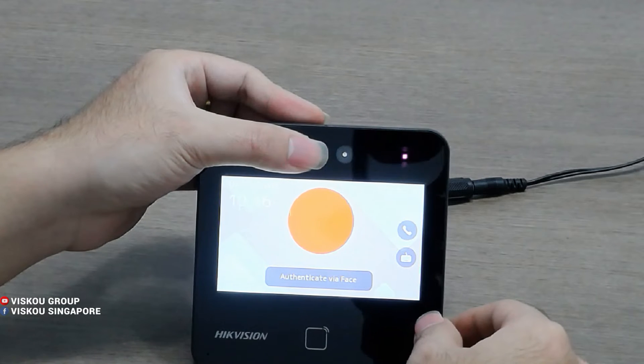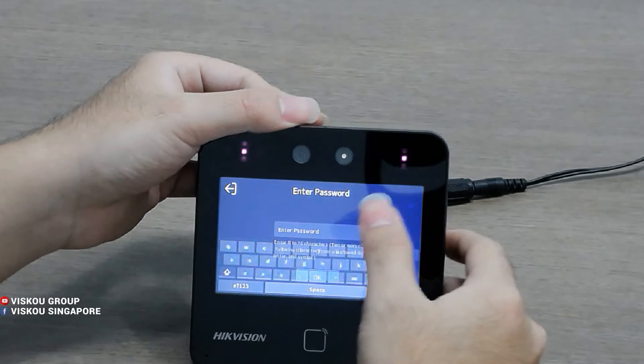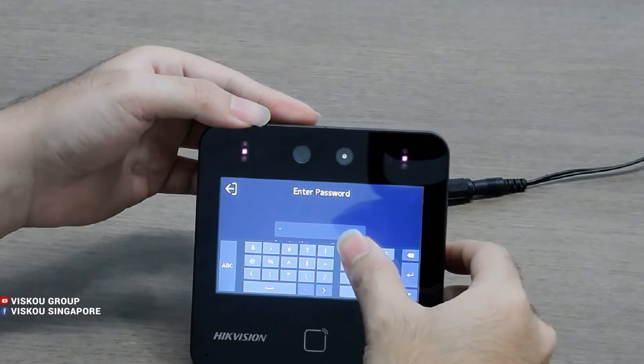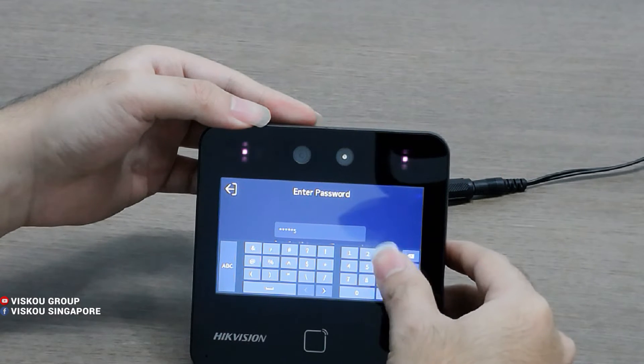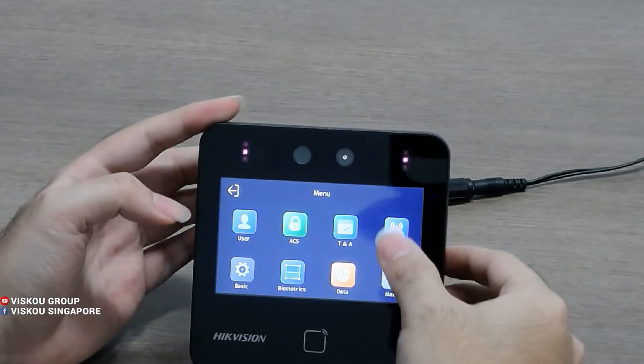Now I'm going to go inside the settings menu. By doing this, you need to long press the screen and key in the activation password. And here I have the menu.